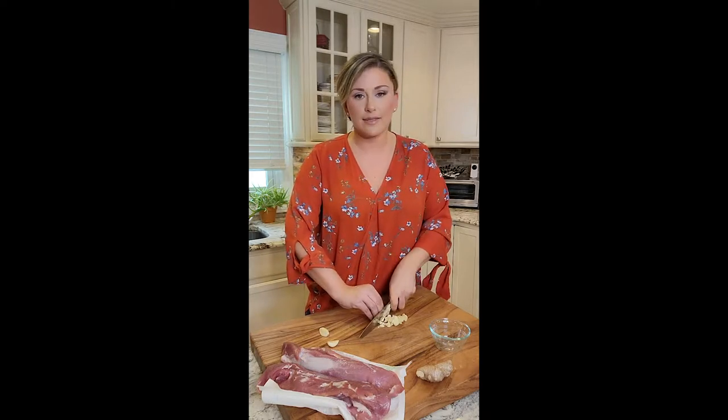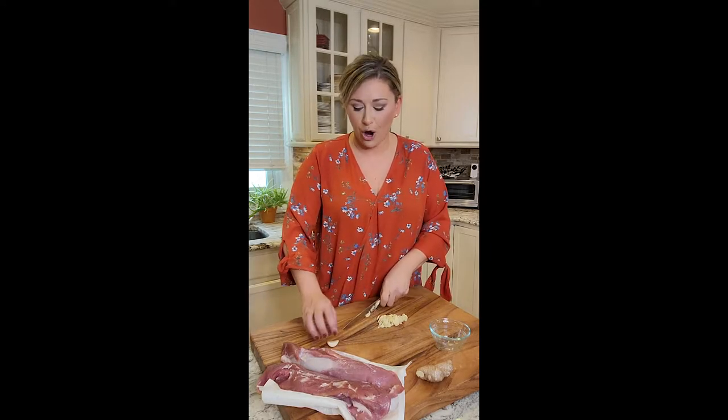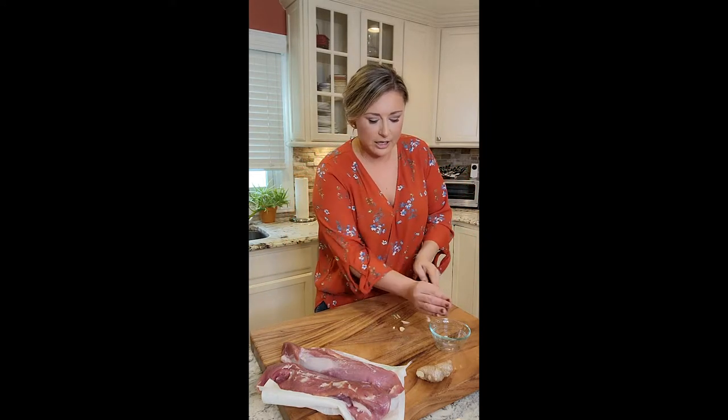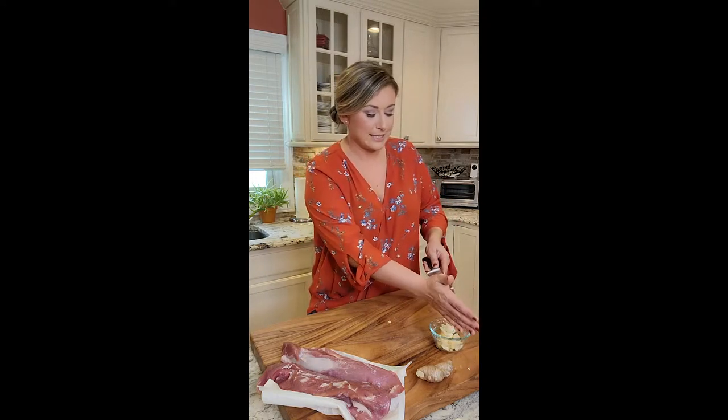I'm going to make some jasmine rice on the side, and once this is all done, just pour it right over the jasmine rice and you are good to go for dinner. We love Asian — we try and do Asian once a week. Garlic right here. Next, pork.